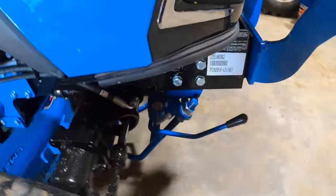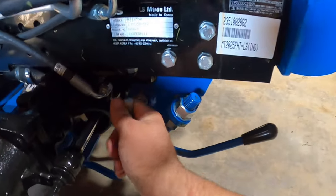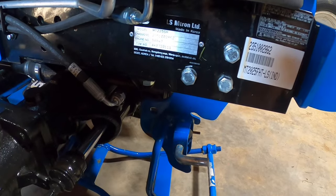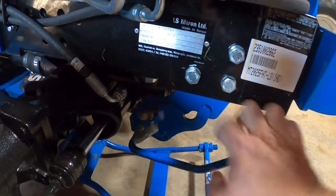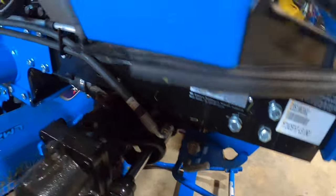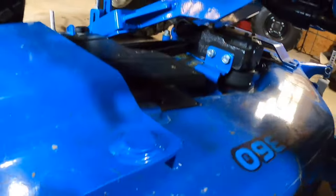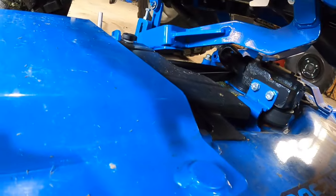Go here to the front — get ready for that jerk — and I'm going to pull that pin and put it back right there. Okay, so now the only thing we have to do is go in here and disconnect the PTO.